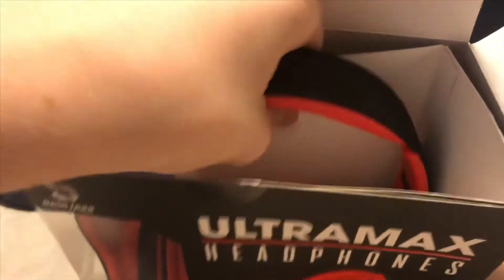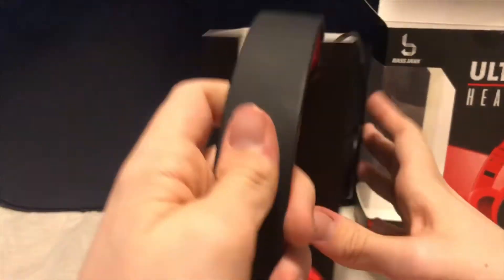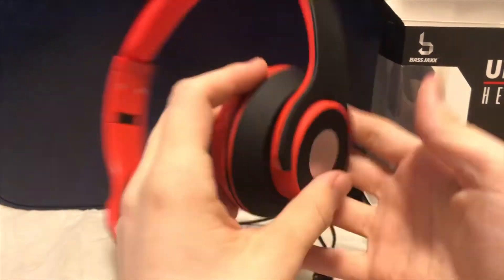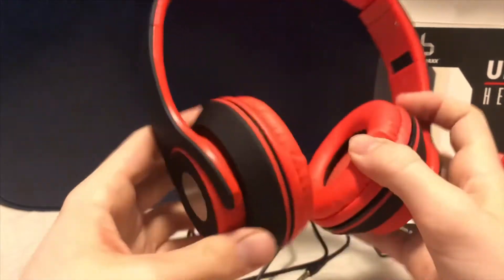Opening it up, we've got some stuff inside. There's a cord sticking out, and something else that comes with it. Taking the headphones out is kind of difficult. The cord is very long, which is a good thing — it just goes on forever. Here are the headphones; they actually look pretty nice.